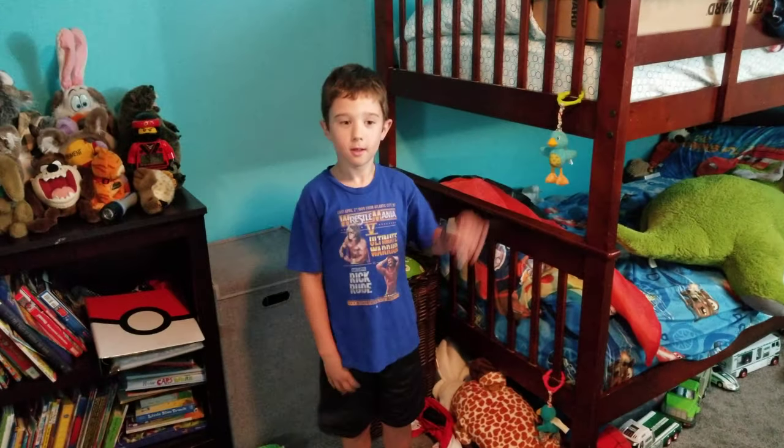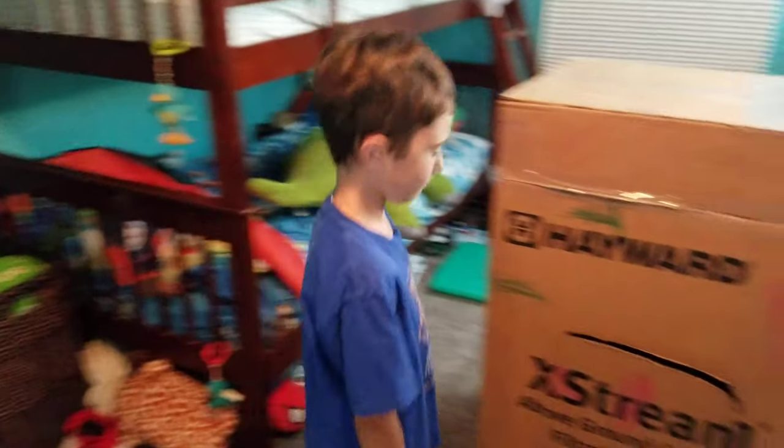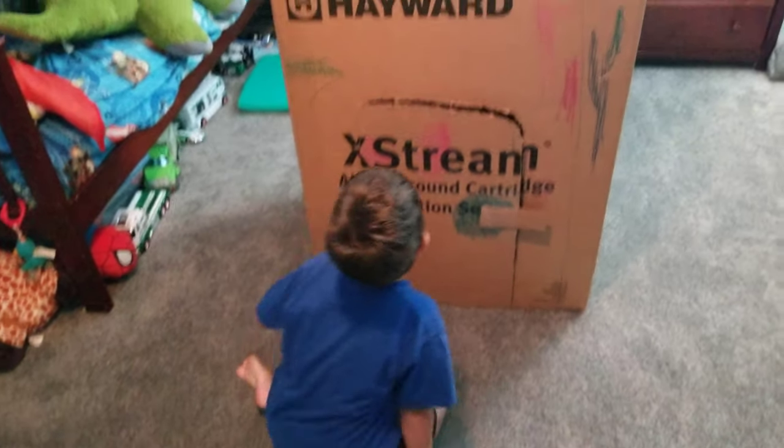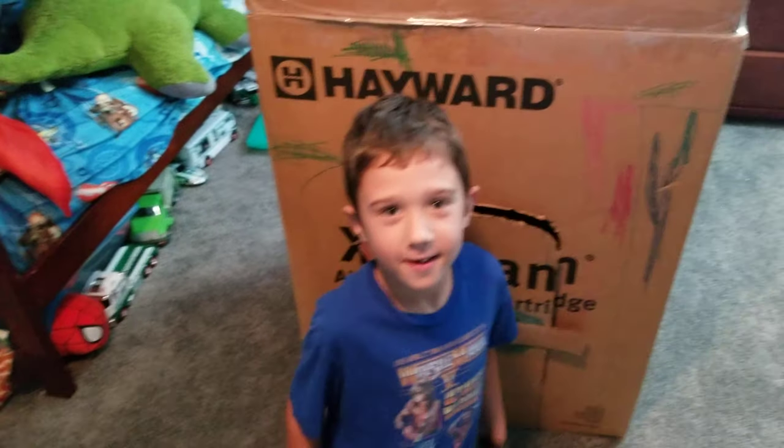Hi guys, welcome back. Today I'm going to be showing you my box fort. I'm going to start off with the door — it's called the Hayward. And who helped you make this box fort? You, daddy. Yeah, thank you.